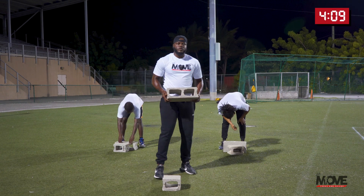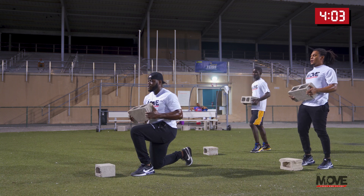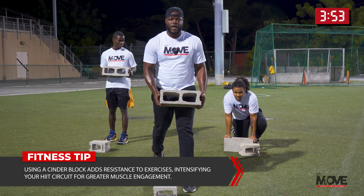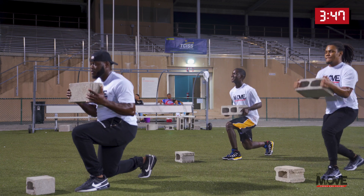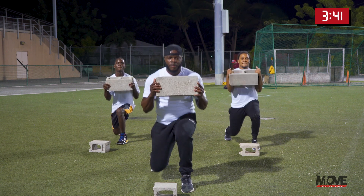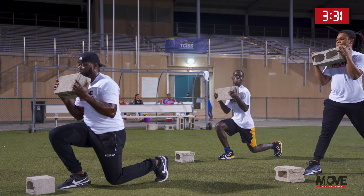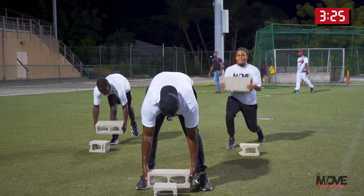Pick that block up. Lunges — get those legs nice and strong. Left foot here, right foot down — this is your starting position, this is your finish position. You're going to go five each side. In three, two, one — let's go. One, two, three — you can curl with it — four, five. Switch. Three, two, one, let's go — down. One, two, three, four, five. Good job, rest up.